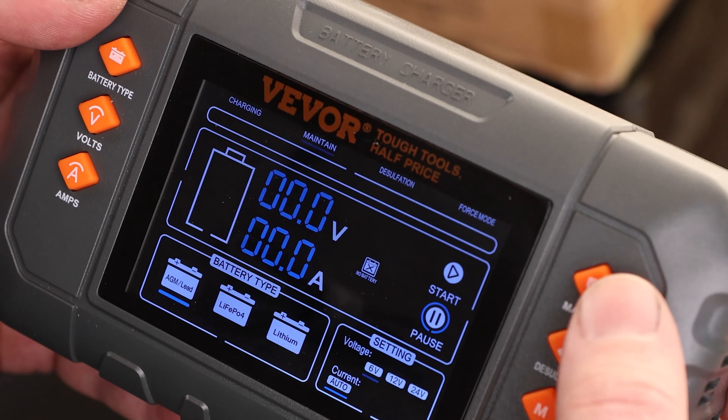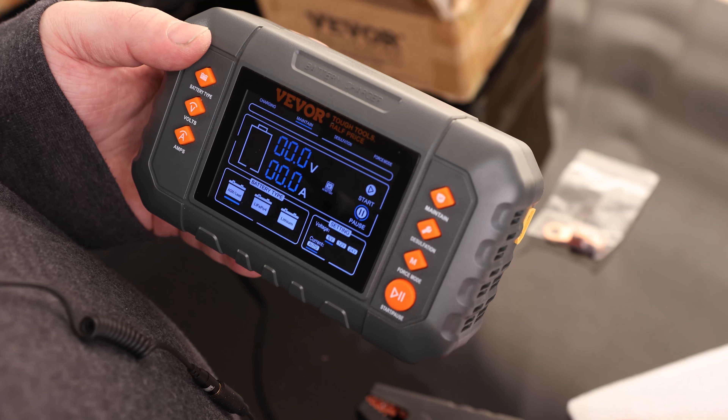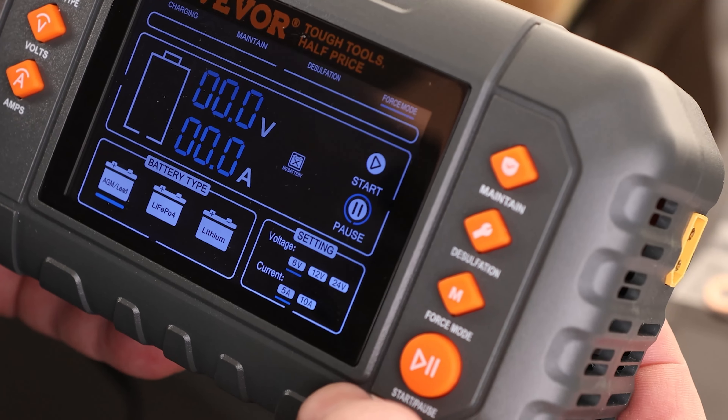Up here it's set for charging. We can also set it to maintain — so if the battery is already charged but we're going to be away from it for a while and we want to make sure it's ready to go when we come back, we can use this charger as a simple maintainer. We've also got desulfation mode, and we have force mode.